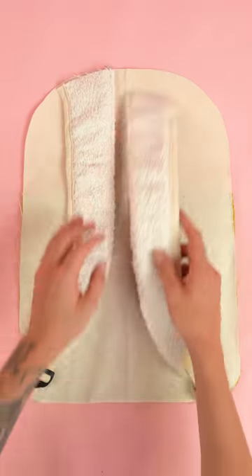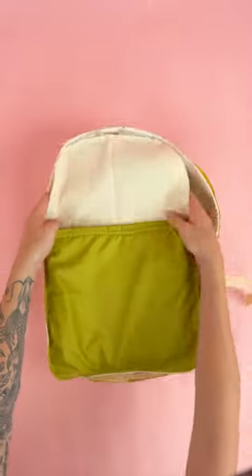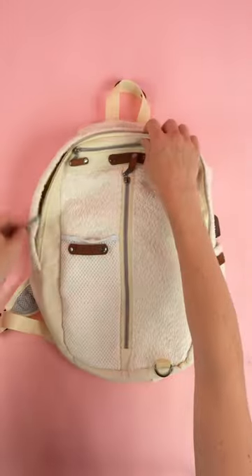Add the inside pocket, the main straps, the side straps, and the loop. Attach the side panel to the front pocket panel assembly and lastly the back panel. After stitching, pull the right sides out and your school backpack is complete.